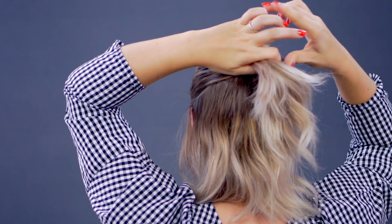Here comes the tricky part — it's actually not that tricky. You're gonna do a half French roll or French twist. With the half updo, you're just gonna do the top portion in a French twist, then secure where the French twist begins with a couple of mini bobby pins.